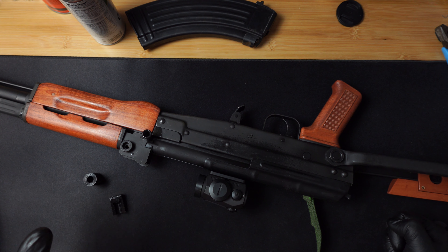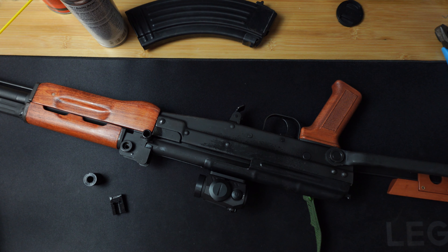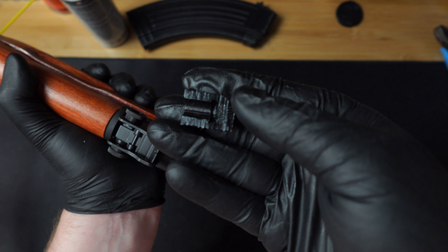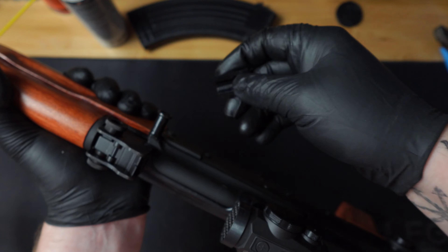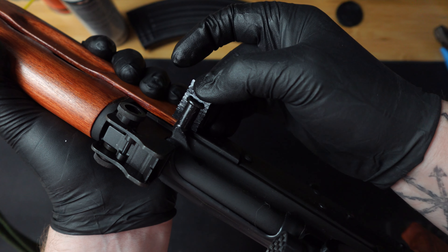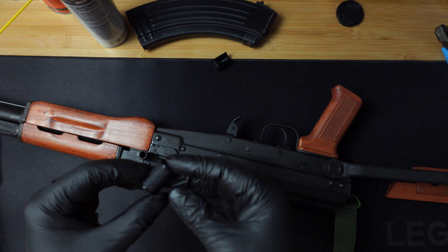First things first, I put a bit of oil just around the charging handle to make the application easier. But before I actually install one — this is a cross section of one, you can see how thick the walls are. I went ahead and cut it in half; it clicks into place and even kind of clicks off. This is made from TPU, it's extremely durable.